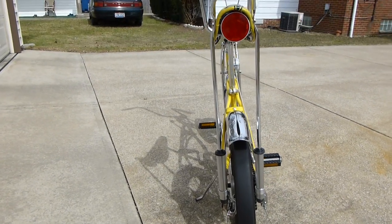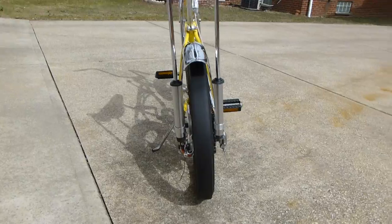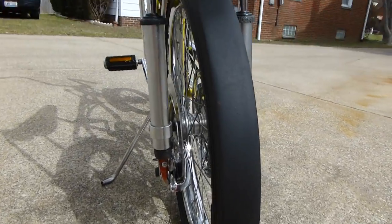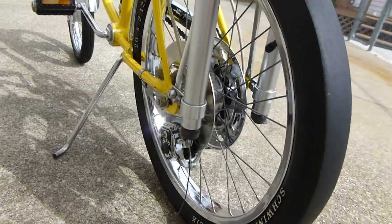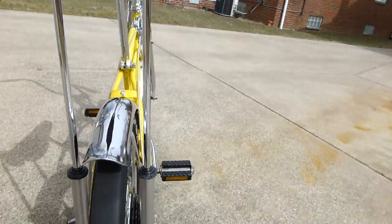So these are the quick glimpses I'm giving you here of the after product. It's pretty nice — came out pretty well. Even the disc brake cleaned up nice.